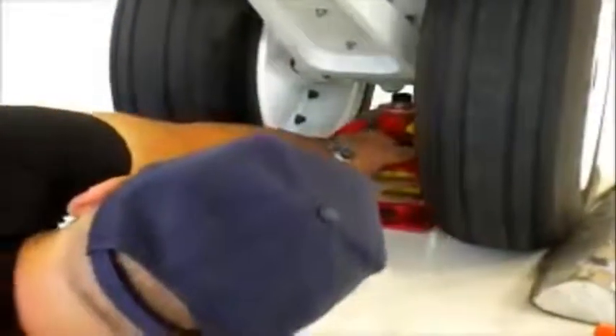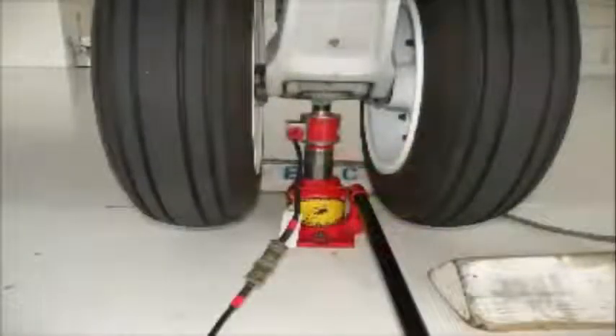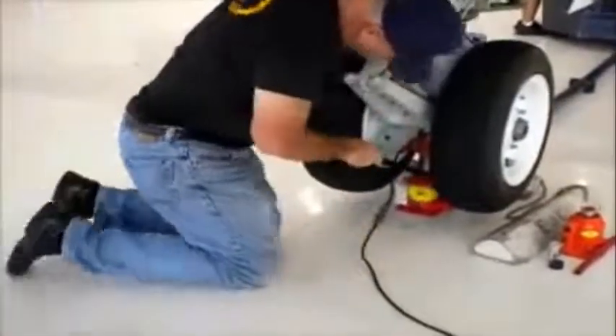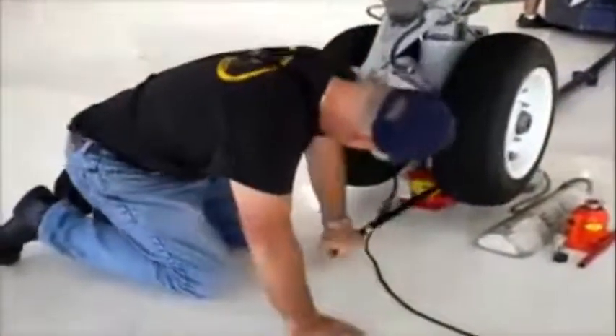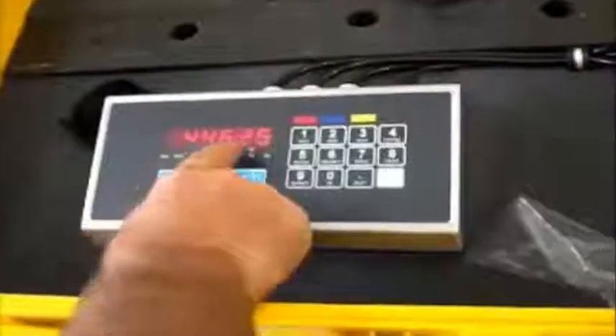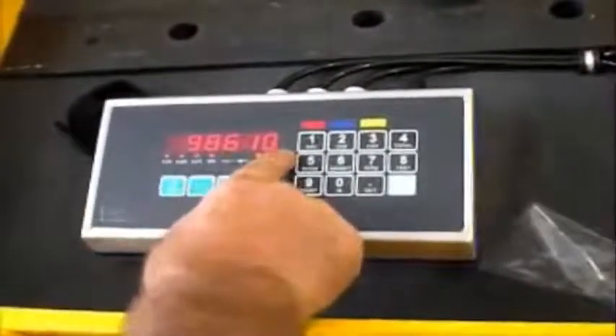Electronic load cells are used when the aircraft is weighed by raising it on jacks. The cells are placed between the jack and the jack pad on the aircraft, and the aircraft is raised on the jacks until the wheels or skids are off the floor and the aircraft is in a level flight attitude. The weight measured by each load cell is indicated on the control panel.